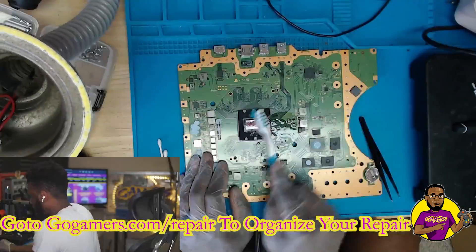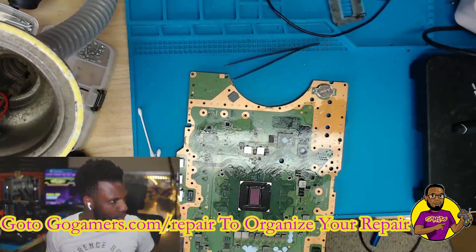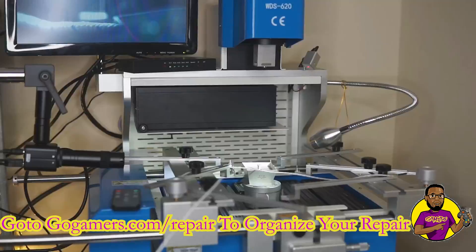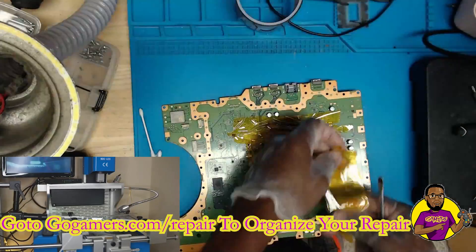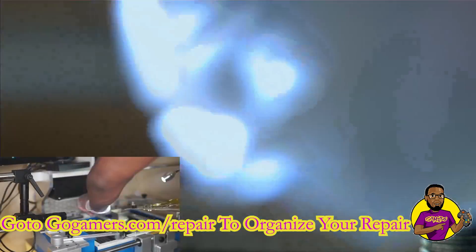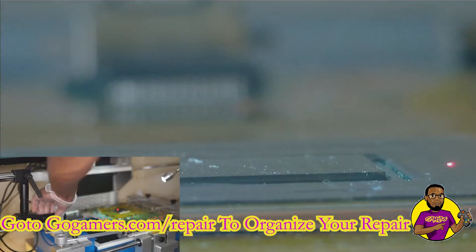Right now we're taking it down to the motherboard, taking off all of the liquid metal off of the APU processor, removing all of the electrical tape around the components around it, and now we're placing kapton tape around the APU processor to make sure we protect the surrounding components from heat.